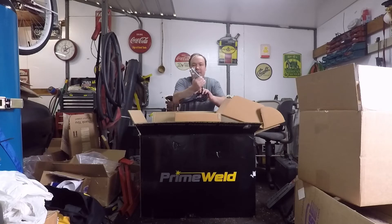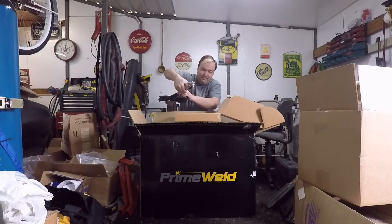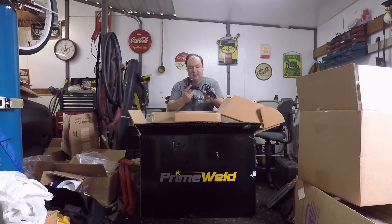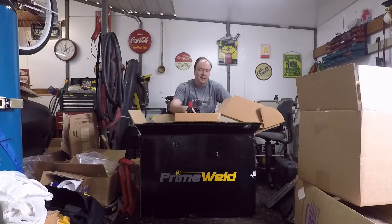Ground clamp — nothing special. And you've got a stinger for doing stick welding. In case there's anybody watching who doesn't know, TIG machines will do stick — or arc welding, however you want to describe it. Usually TIG machines aren't super great at stick welding though; you can probably run a 7018 no problem, but something hard like a 6010 might give you trouble.